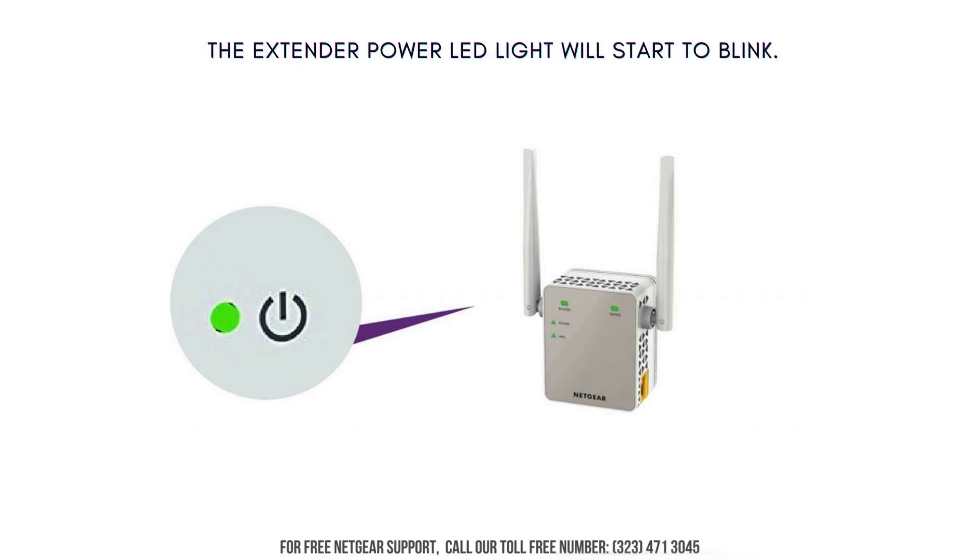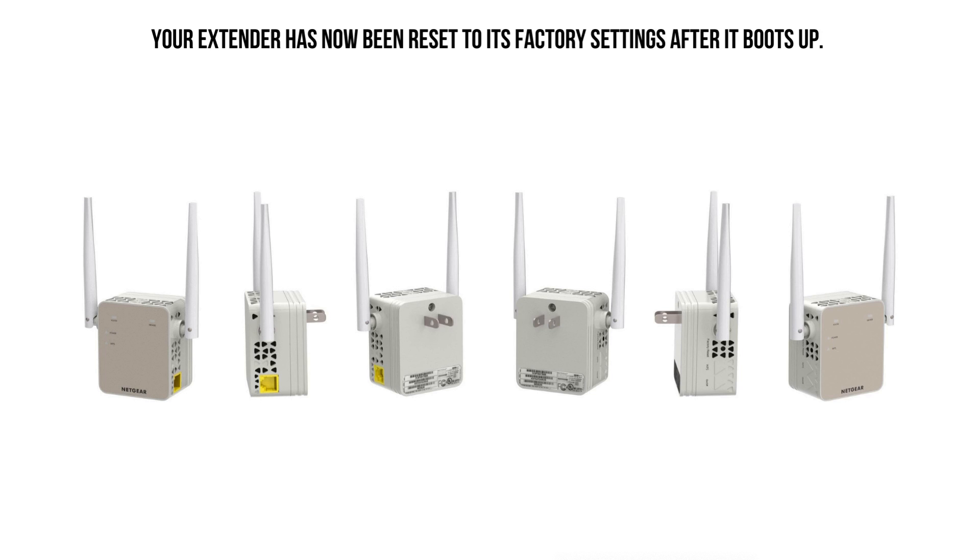The power LED light on the extender will begin blinking. After the boot-up process, your extender is now reset to its factory settings.